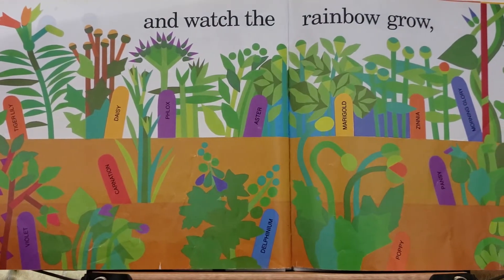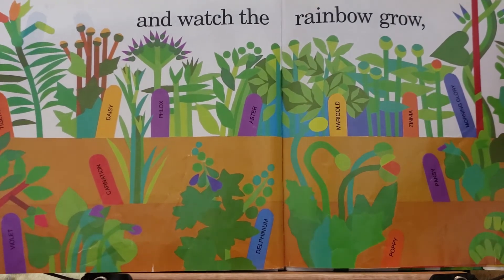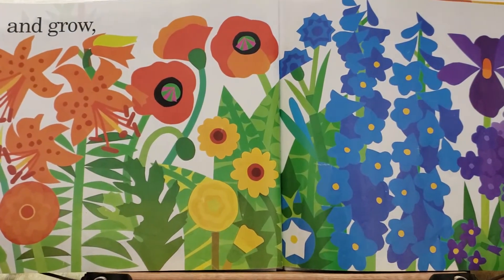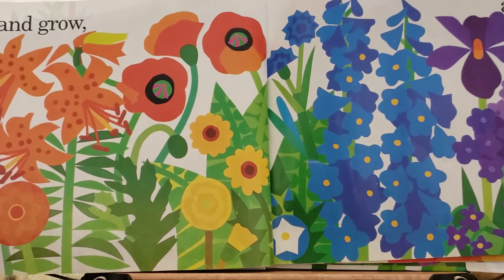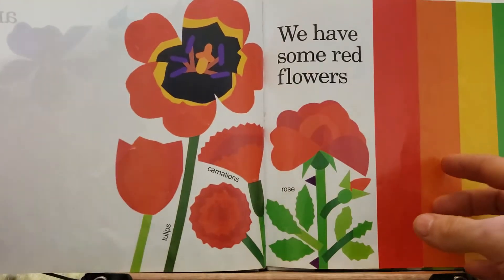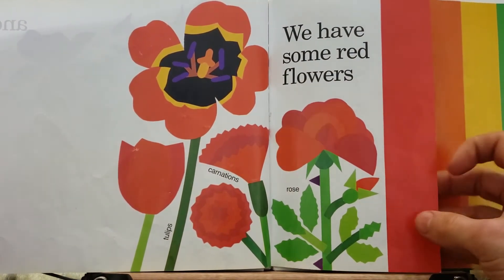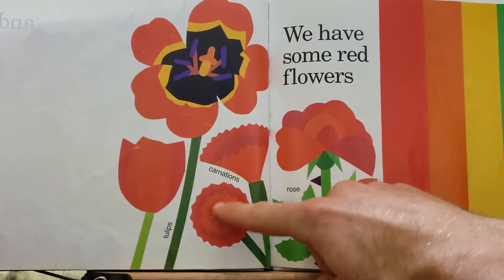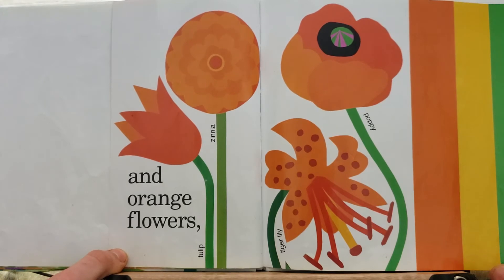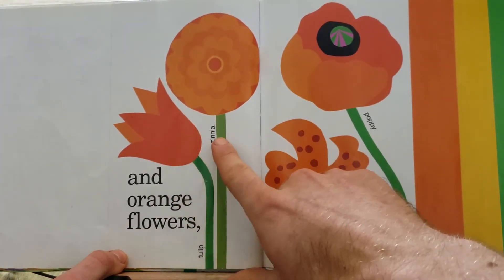And then the rainbow grows and grows! We have red flowers — roses and carnations and tulips — and orange flowers — tulips and zinnia.